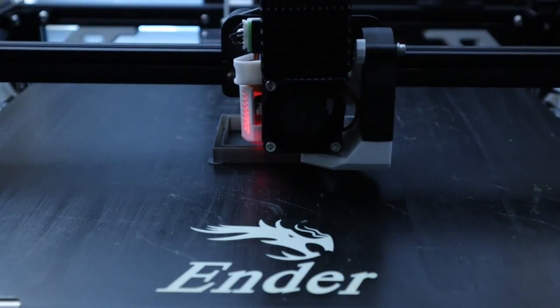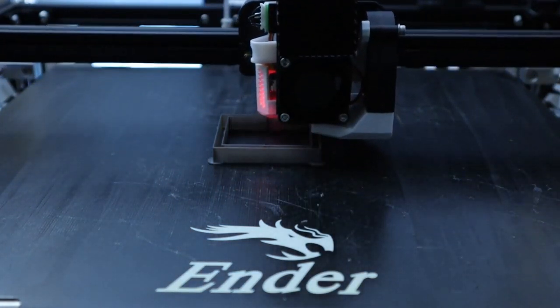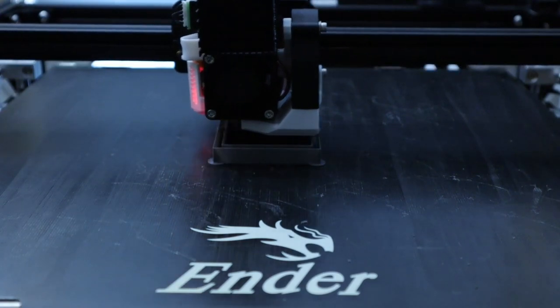This is Evan with EB3D Printing. In today's video, I'm going to go over installing Klipper onto the Ender 5 Plus with the SKR Mini E3 V2 board, along with the TFT35 V3 display.